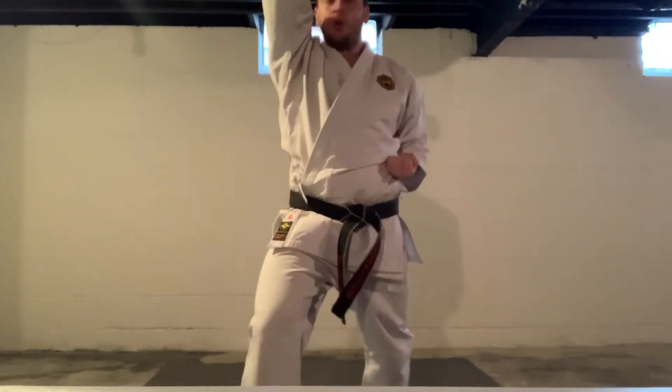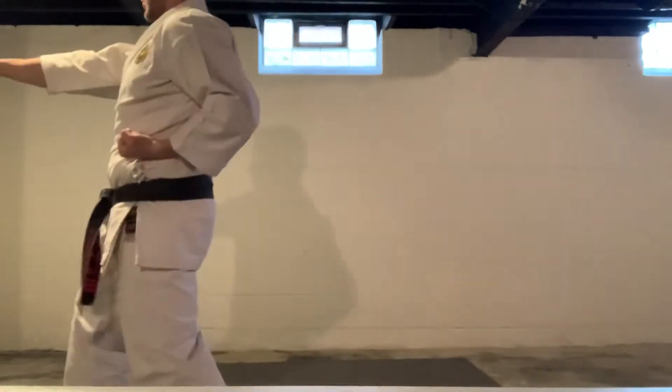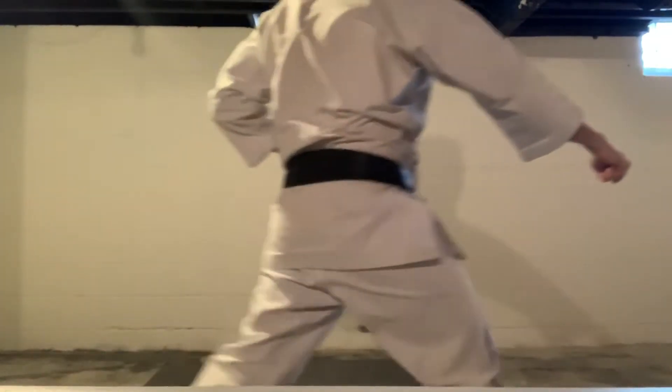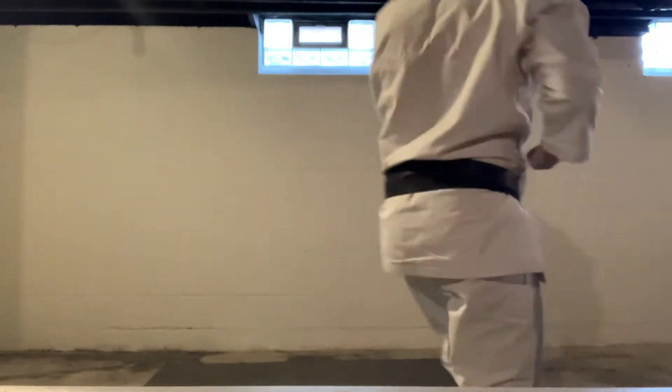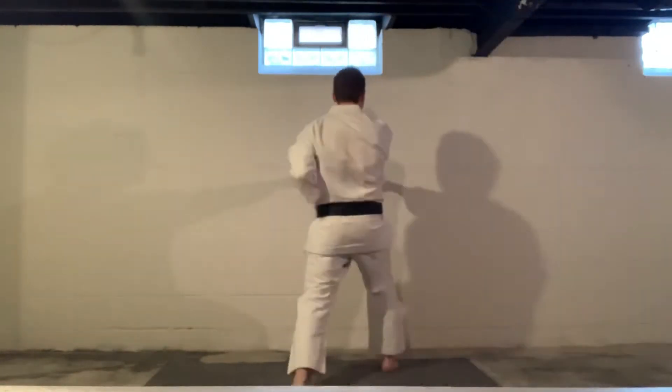Bam! Look, spin, low block, one. Step, two. Look, spin, one. And two. Look back, one. And two. Three, four. Hit it.